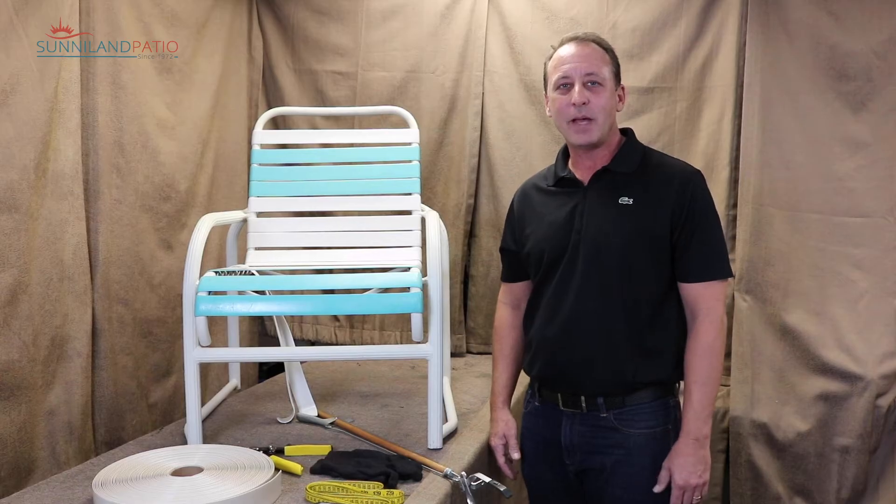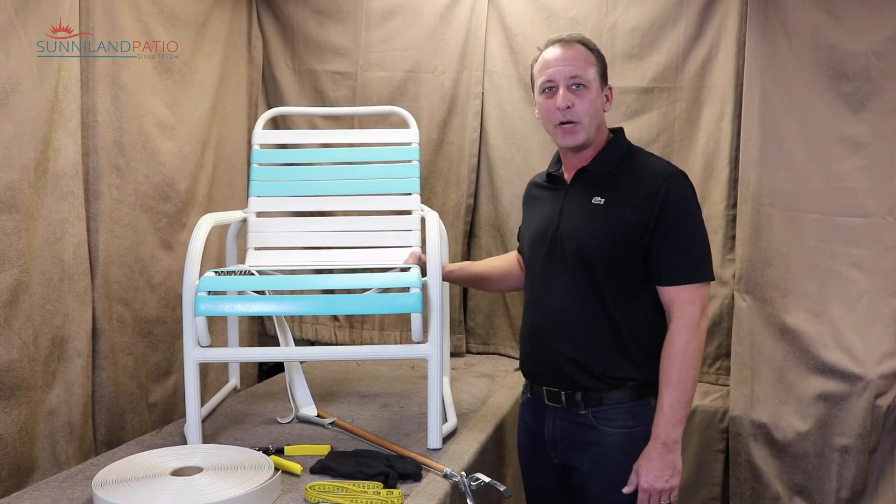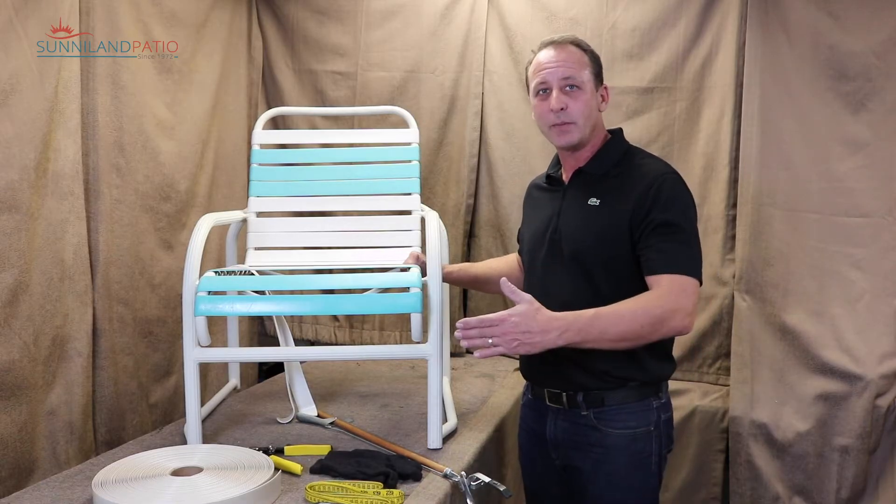Hey, it's Jeff with Sunnyland Patio. Today I'd like to show you how to install single wrap straps on your patio furniture. Welcome to the workshop — let's get started.